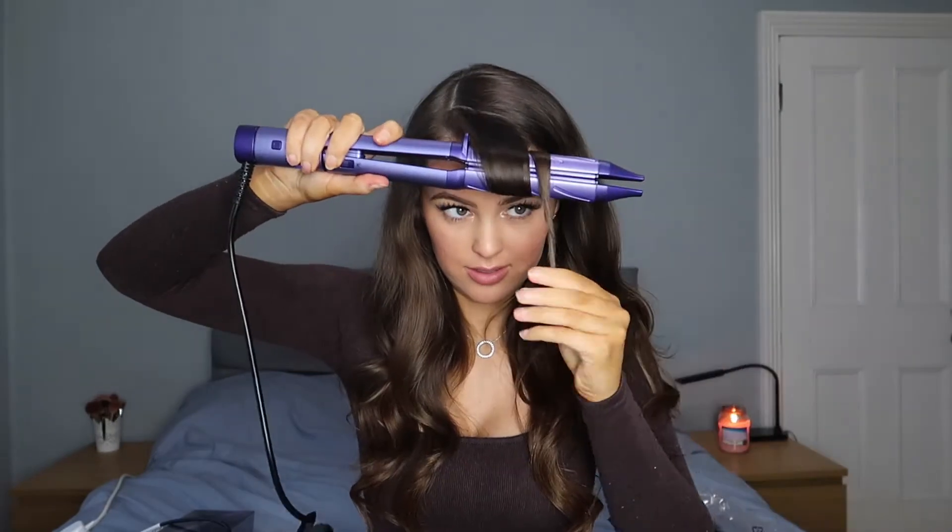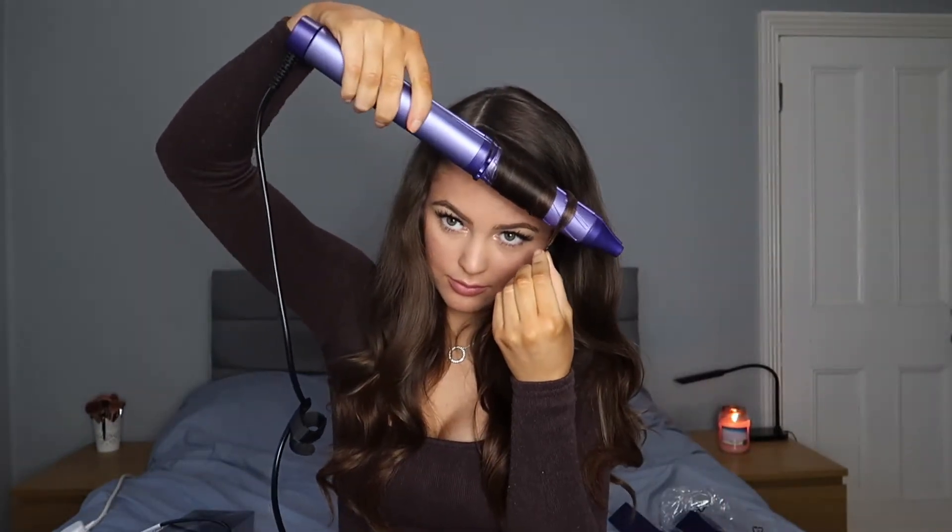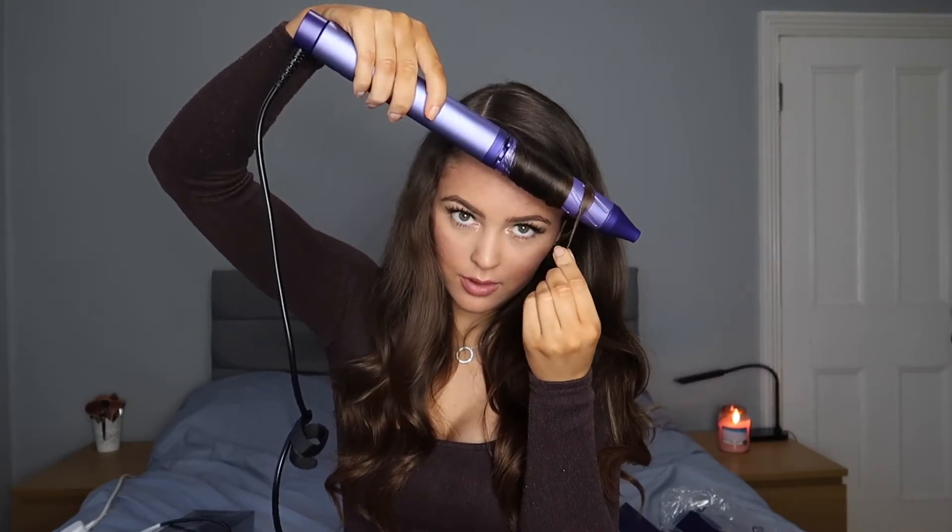I'm going to curl my normal hair — as you can see I actually already have curled it because I've been filming other videos today, but let's just give it a test. I'm actually going to take my hair extensions out just so it's easier to tell what is mine and what isn't, and then I'm going to straighten my hair first and then curl it so you can tell the difference. This is what my hair is left looking like.